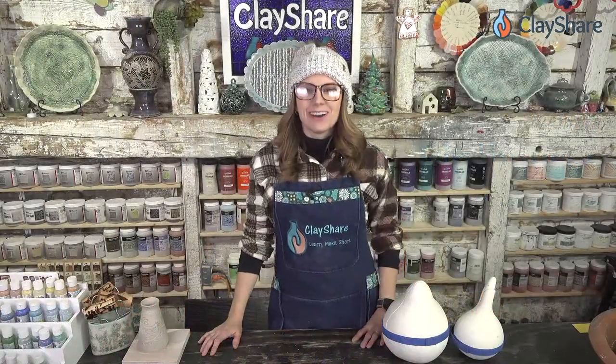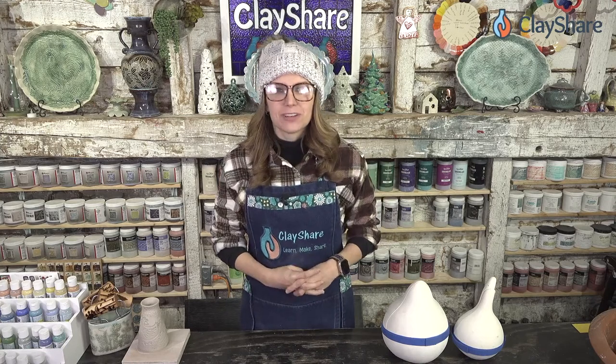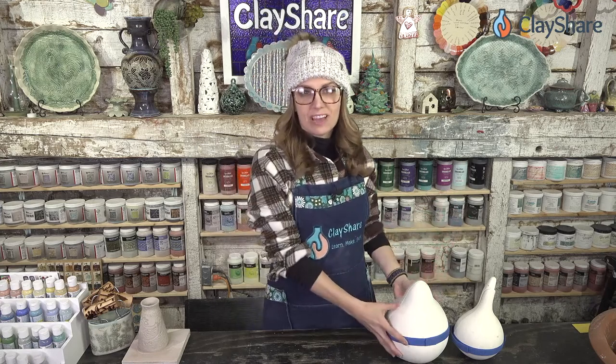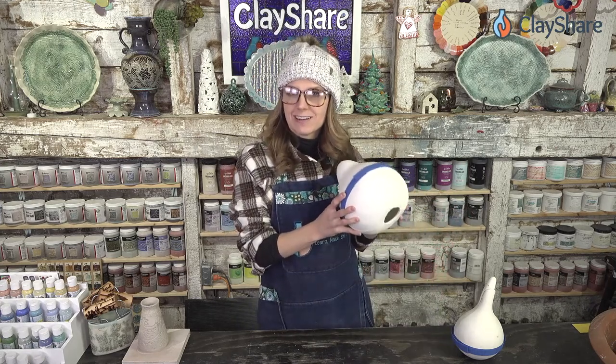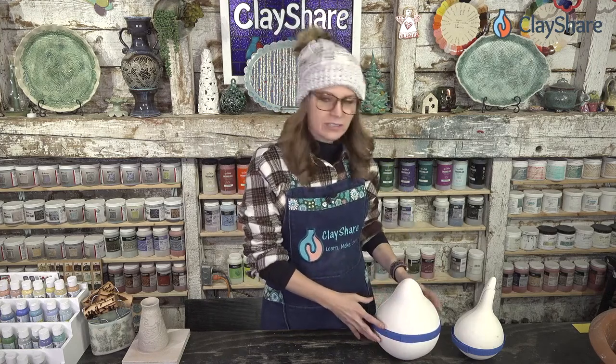Welcome to the Clay Share Studio. I'm Jessica Putnam Phillips and this is Clay Share Live. Tonight we have Michael Harbridge from Learn Fired Arts joining us as our special guest. He's going to do a really great tutorial on making clay birdhouses with these fabulous gourd molds. Go over to learnfiredarts.com and check them out — he has a couple different sizes and sets, and he's going to show you how to use them.